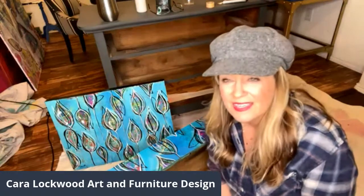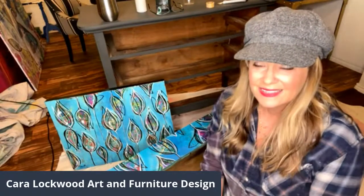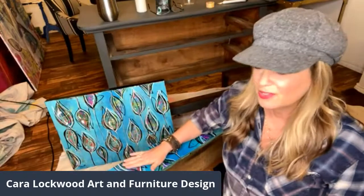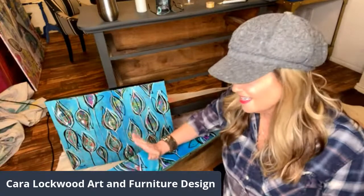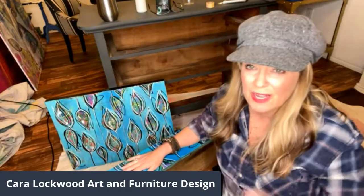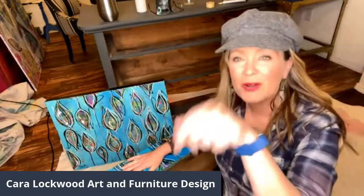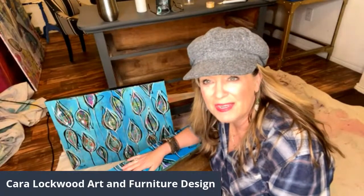I'm going to be using Peace Prints — if you missed my lives last night, I had two lives. I introduced my line of art on Peace Prints, so it's peaceprints.com and you can go to Kara Lockwood, look at Kara the original artist's collections and see all the stuff I have going on there. My name is Kara Lockwood with Kara Lockwood Art and Furniture Design, formerly known as Kara's Color Me Vintage.